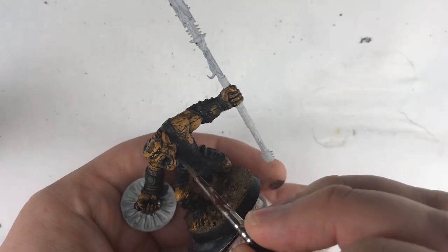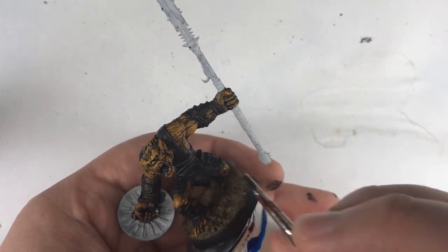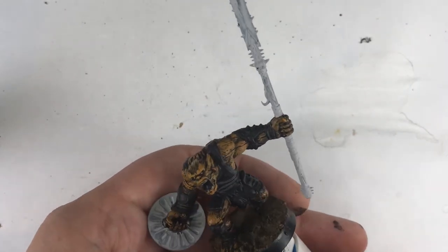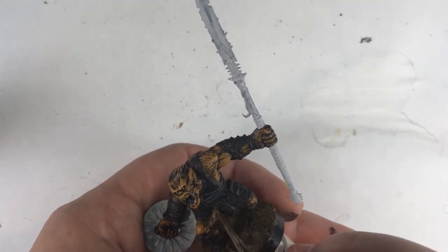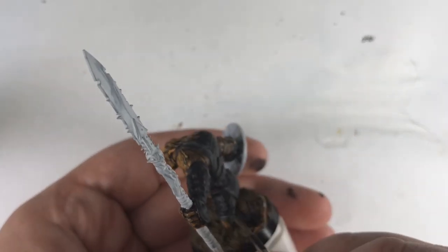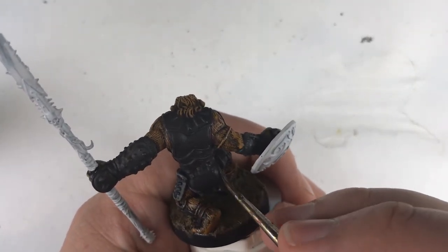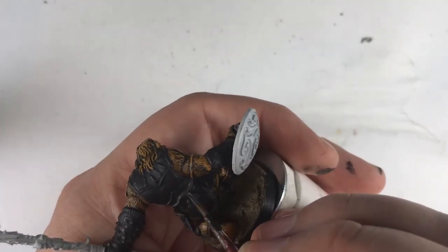For my second bugbear, I went ahead and painted his armor black. Obviously this is more work, but still not as much as starting from scratch. I then did a similar highlighting by brightening my black with a light tan — this creates a warm black instead of a cool black. Warm black is a black highlighted with a warm color like red, while cool black is highlighted with a cool color like blue. If you'd like to hear more about color theory as it applies to miniature painting, be sure to subscribe and hit the bell icon.